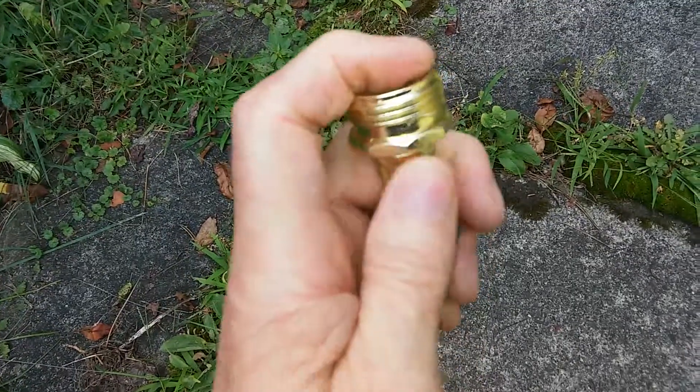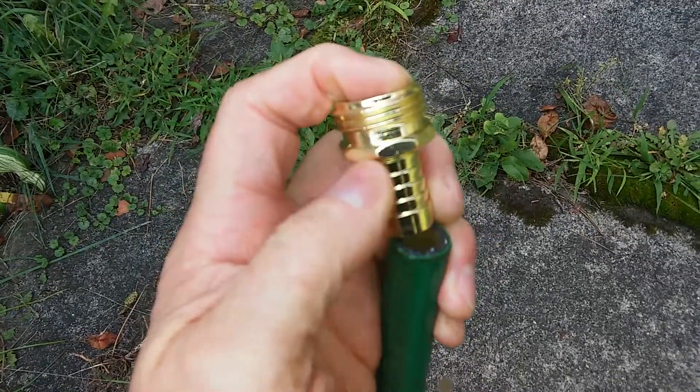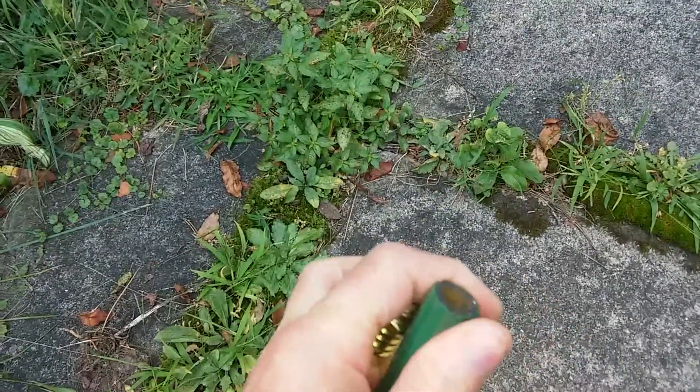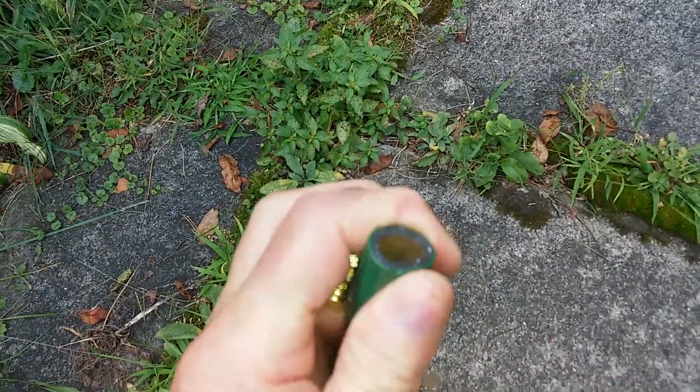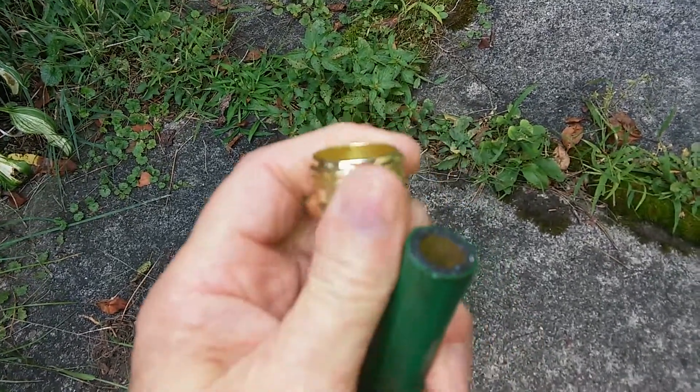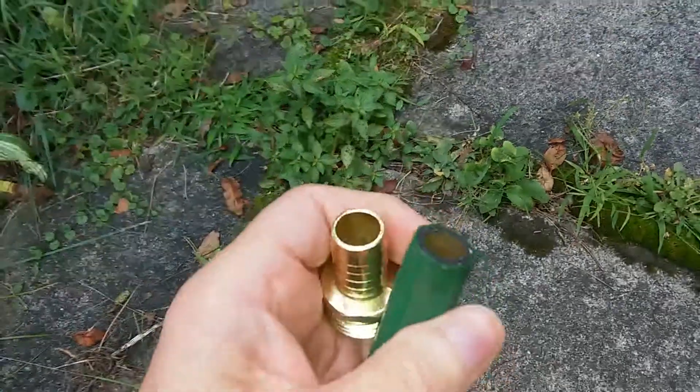Now there's a problem — the hose is so stiff you'd never be able to get this in there. This hose is just rigid. So in order to do that, we're going to take our trusty heat gun and heat both of these pieces, and then it'll slide right in.